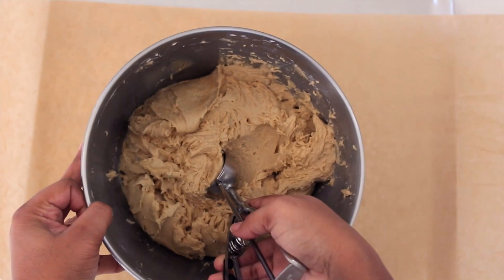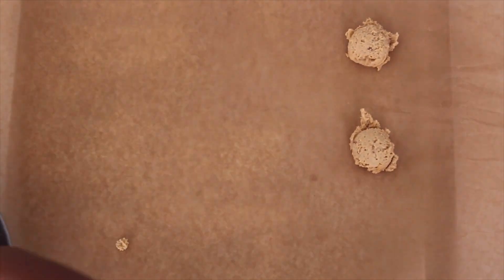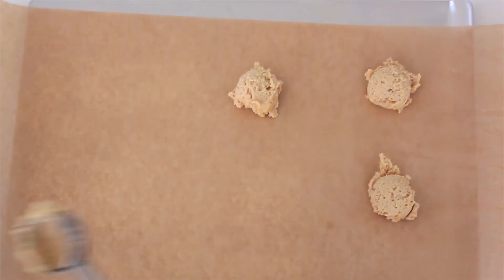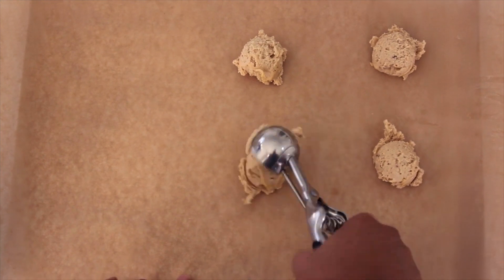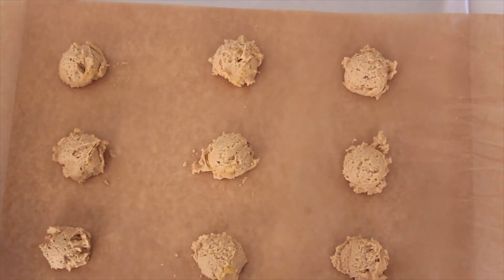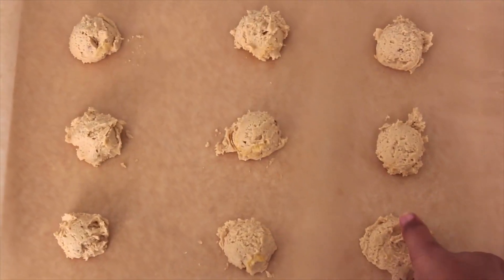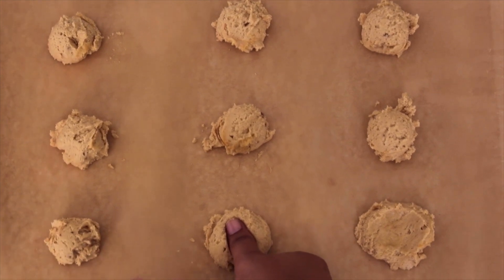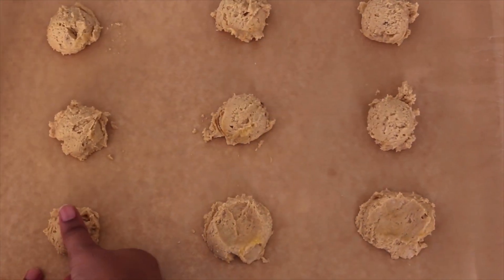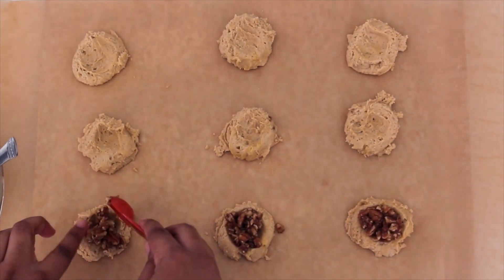After your cookie dough has been in the fridge for an hour or two, it's time to fill them. Drop the cookie dough onto a baking sheet — I used a cookie scoop to form my dough, and my baking sheet is lined with parchment paper. Both of these items can be found at Walmart, Target, or Amazon, which I will link below. Use your thumb to make an indentation in each ball of dough and fill it with about one teaspoon of pecan filling. We will also be adding a bit more pecan filling later.